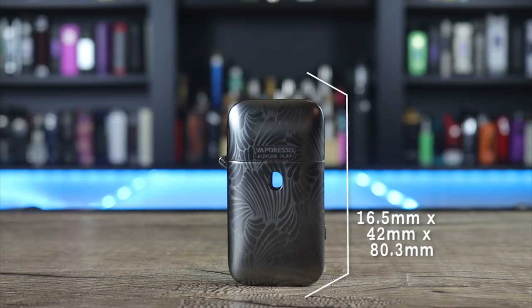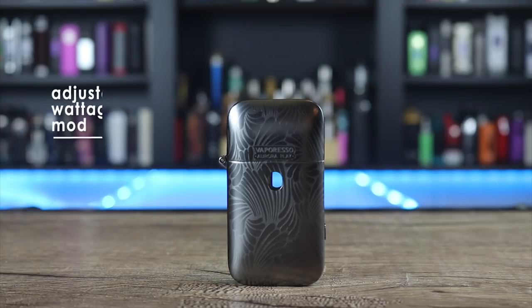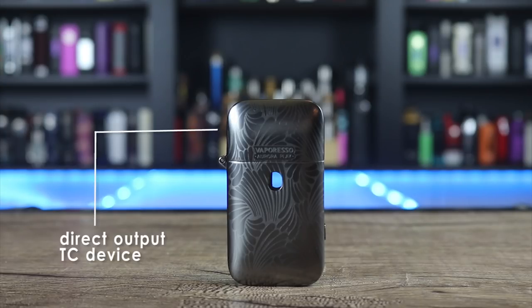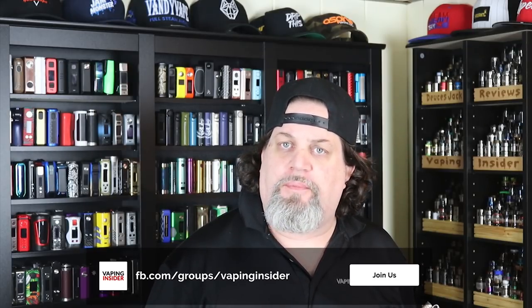The Vaporesso Aurora Play measures 16.5 x 42 x 80.3mm, weighs 96 grams, has a 1.3 ohm pod, 650mAh battery, and 2ml capacity. It's an adjustable wattage mod: red is 9W, blue is 10.5W, and green is 12.5W. Great top fill pod system, direct output TC device. Big shout out to Vaporesso for sending this one my way. Head over to the Facebook group for a chance to win a $100 coupon from Vape Wild. Keep living that vape life — deuces.